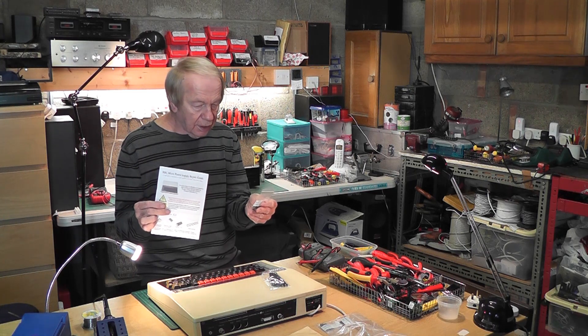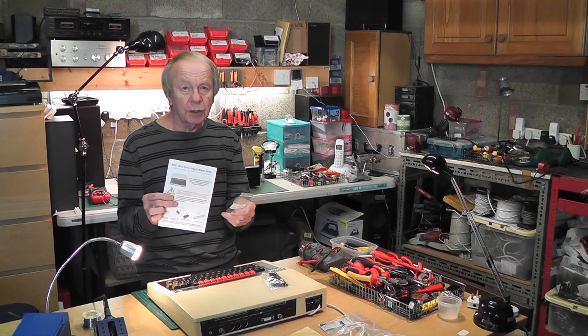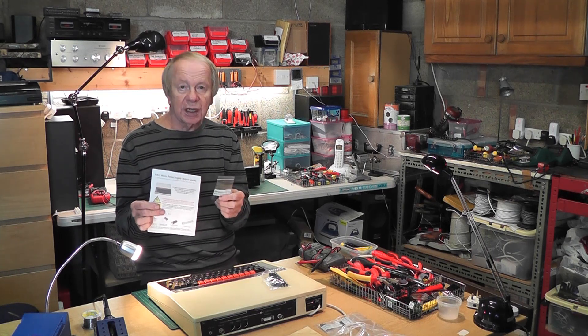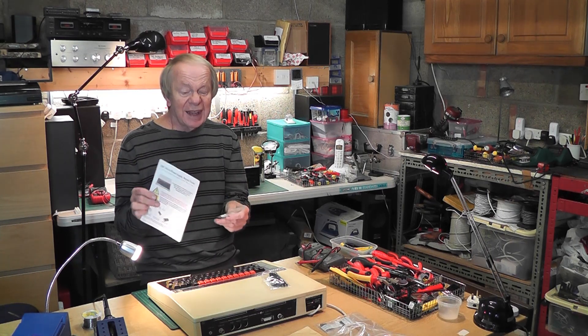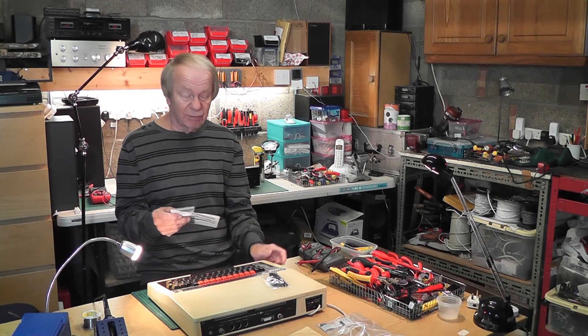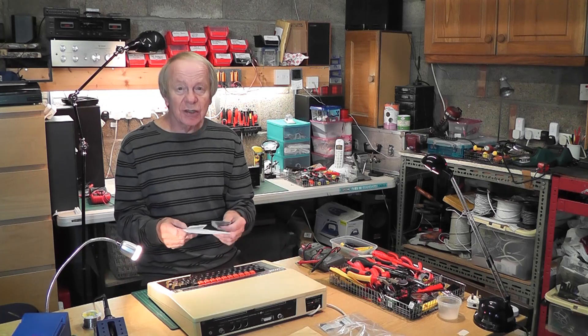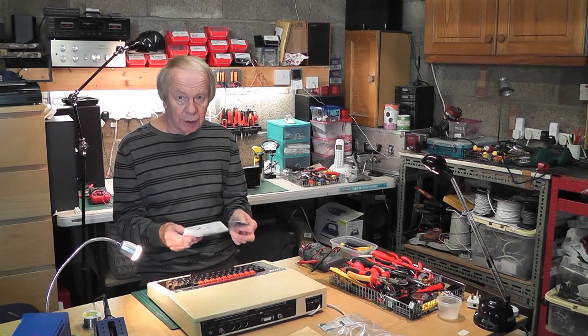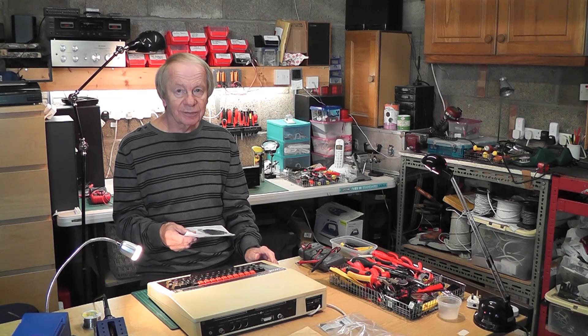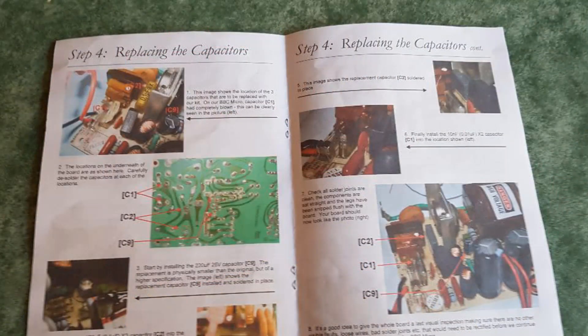There are the three capacitors and an instruction manual on how to repair the BBC. This video is going to show you how I take the power supply out and how I use this kit to repair it properly. Thank you for your patience. I do recommend this excellent repair kit — I'll give you details of it later. It comes with a fully illustrated instruction manual identifying the components and how to fit each one.